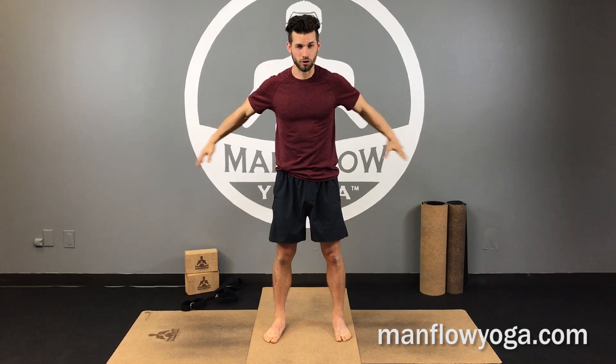We have three exercises today. We're going to be focusing on a strap behind the back stretch, a standing side stretch, and also a down dog with different variations depending on your skill level. So let's jump into it.